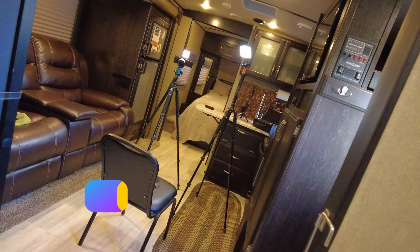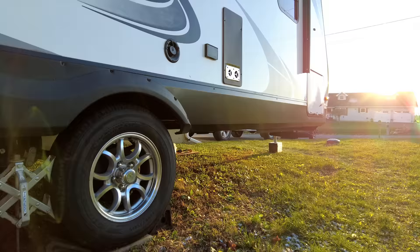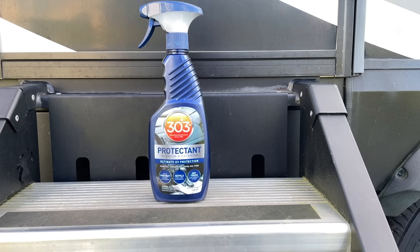Covering your RV over winter is heavily debated — some say do it, others say it traps moisture. Personally I don't cover my RV, but I always cover my tires. RV tires sit for much longer periods than your daily driver and are exposed to direct sunlight for extended times, so keeping them in good condition helps you avoid blowouts. I'd also highly suggest using a tire protectant when they're not covered. Personally I use 303 — I think it's one of the best products on the market. It protects tires from UV damage and dry rot. I'll put a link in the description.